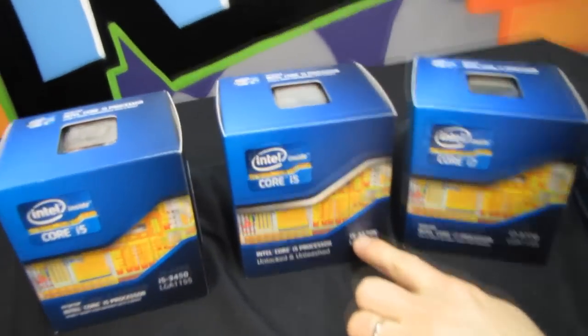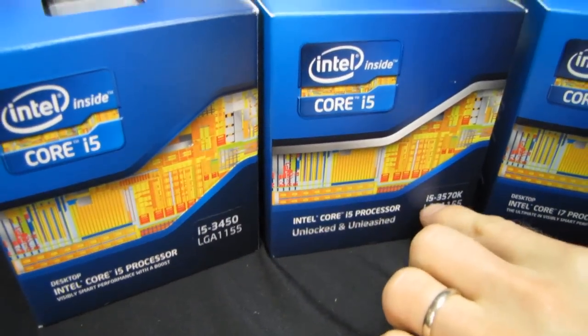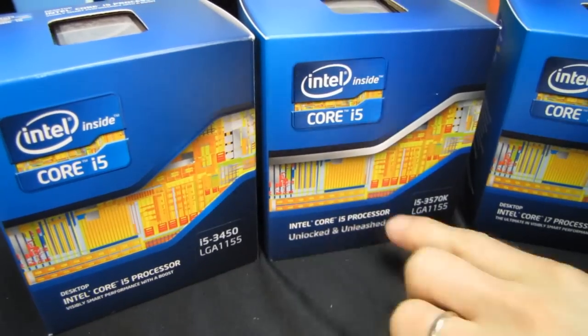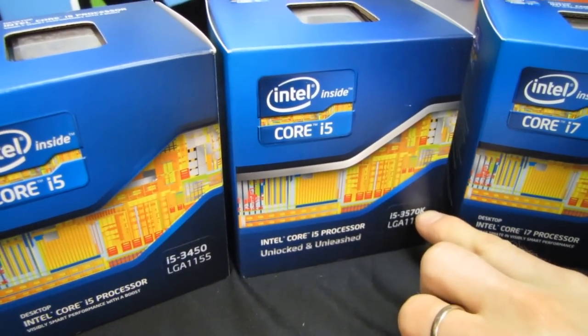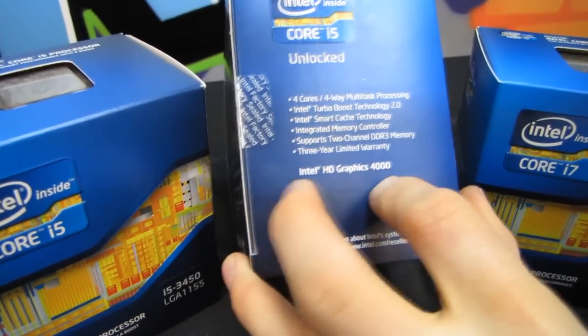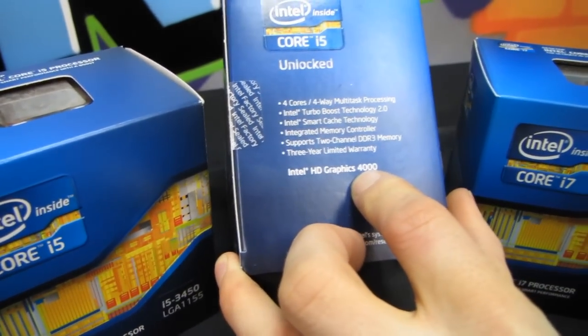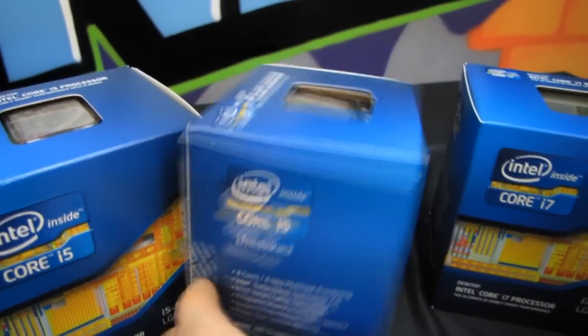Next we've got the i5-3570K. The 35 means it's better than a 34, the i5 means it also doesn't have hyper-threading, and the 70 means it has HD 4000 graphics, which are significantly faster than HD 3000 and HD 2500 graphics, but still not as fast as AMD's APU in DirectX 11 games, although it is DirectX 11 ready.